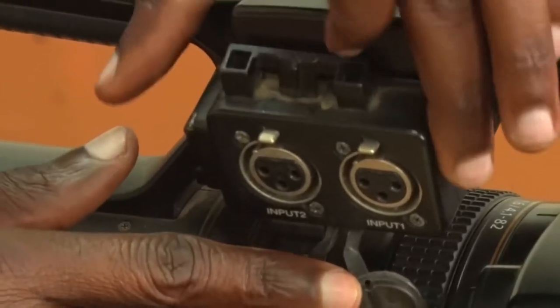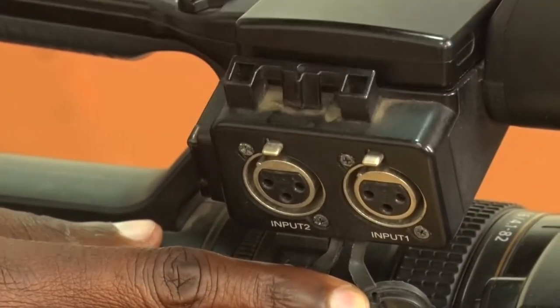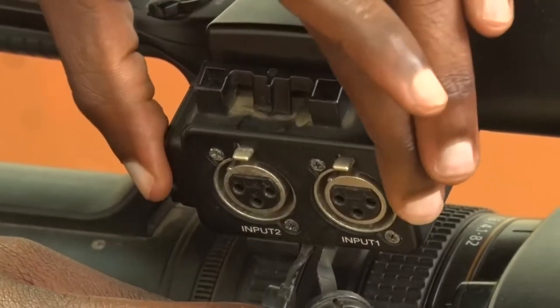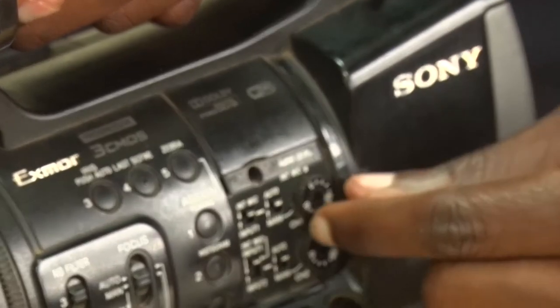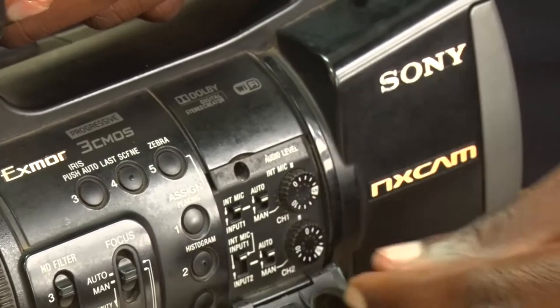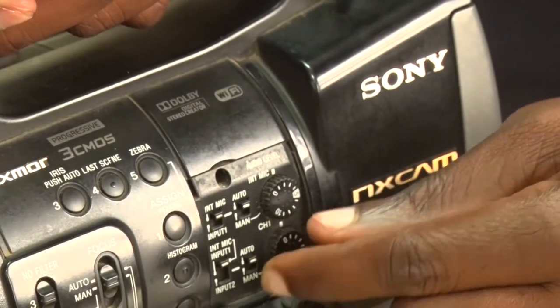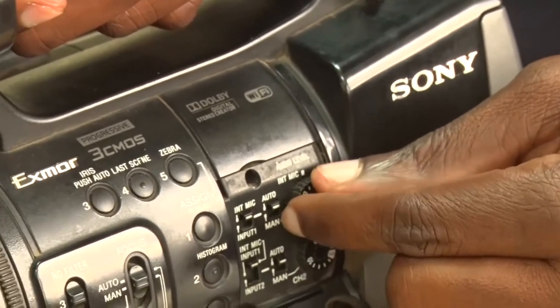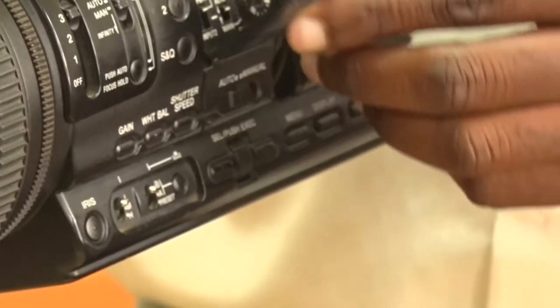If you want to input your mic, there are two input ports here — input one and input two. You insert your microphone into either port. Once inserted, you set your audio levels using the dials here. You can adjust left or right depending on the volume of the speaker — increasing or reducing the audio level of that microphone.